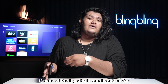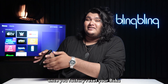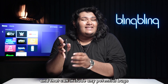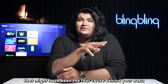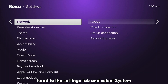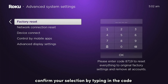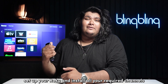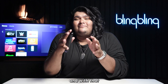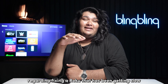If none of the tips mentioned so far seem to work for you, you might need to reset your Roku to its factory defaults. Once you factory reset your Roku, all of its saved configs and data gets completely wiped out, and that can include any potential bugs that might have been the root cause behind your Roku seeming slow. To factory reset your Roku, head to the settings tab and select system. Now, navigate to the advanced system settings tab and select factory reset. Confirm your selection by typing in the code. Once done, set up your Roku and install all your required channels, and your issues should be completely resolved.